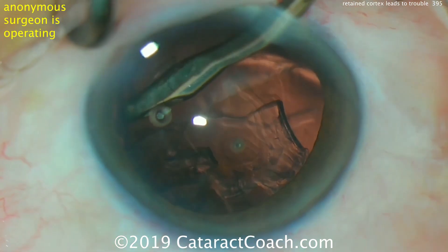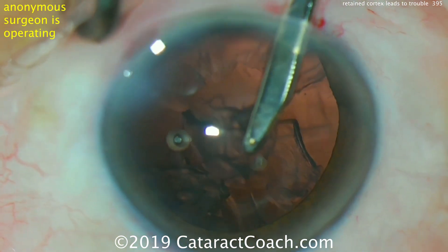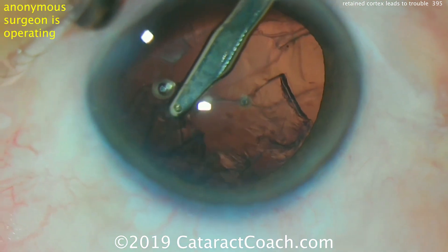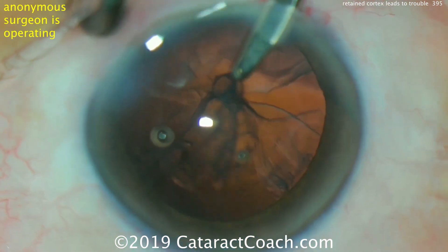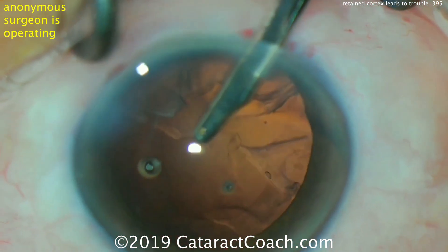This is a case sent in by an anonymous surgeon. At the end of the case, a good capsulorrhexis has been done and now the cortex is being removed very carefully. The question is: can you leave some cortex in the eye at the end of the case?